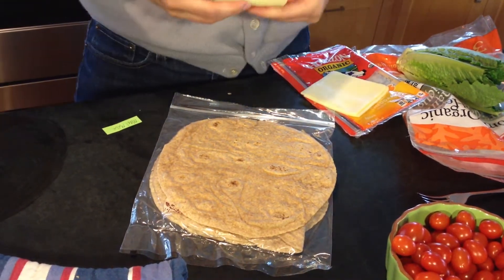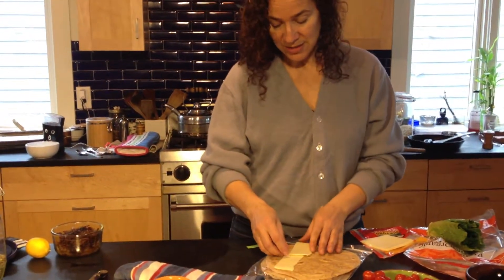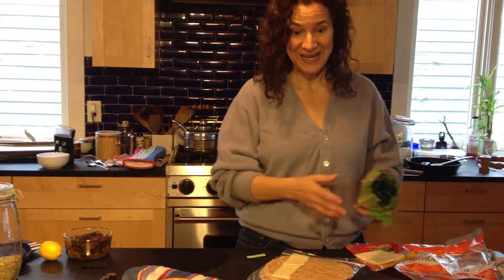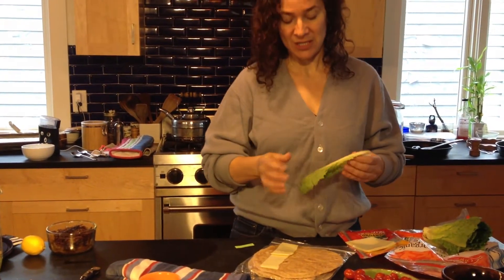Someone asked me once, how can you manage to get organic cheese all the time? It's so expensive. And I said, I wait until it's on sale. When cheese is on sale, just buy a whole bunch of it and stick it in the freezer — it doesn't ruin it at all. It still melts, it still stretches, it still does all those yummy cheese things.